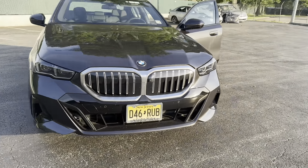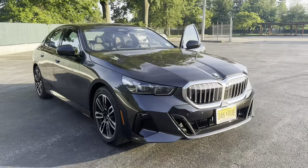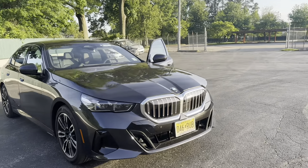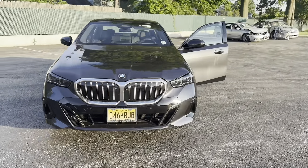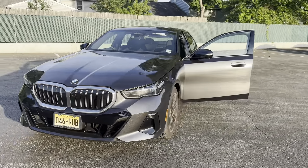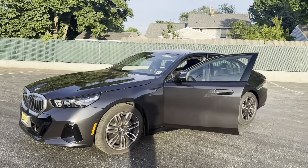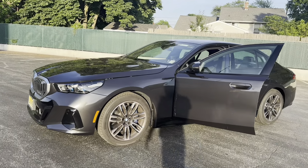As a loaner car and daily driver, this car is pretty decent — gets good fuel economy. It didn't burn up too much gas driving from Jersey back to Delaware. I figured while my M5 is getting serviced, I'd give you guys a quick overview.